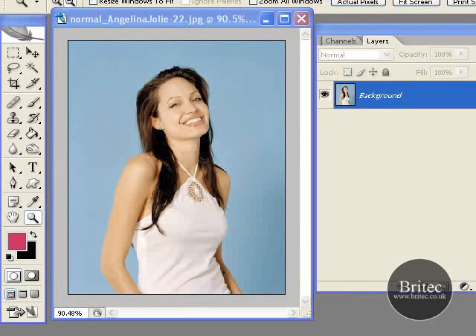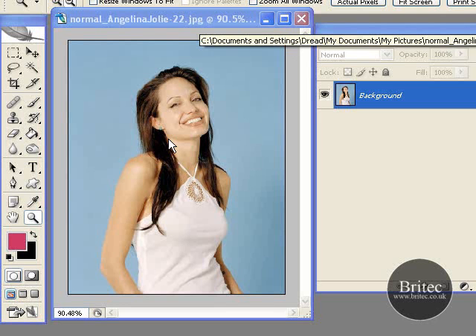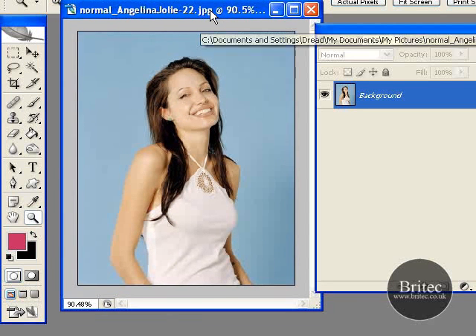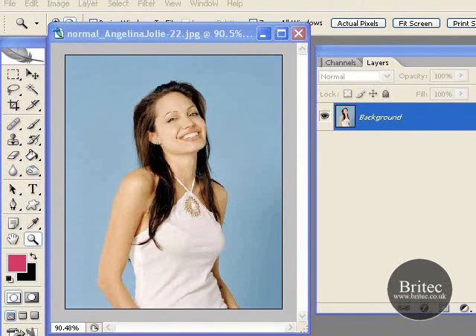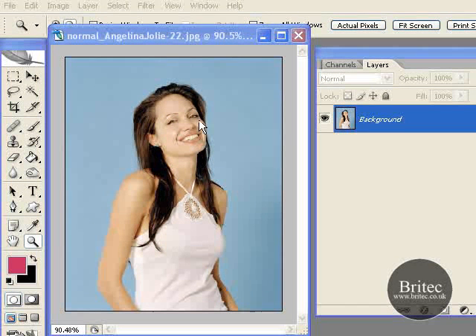Hello and welcome to this tutorial, part of our photo restoration series. In this tutorial we are going to be covering borders and edges for our photographs. We have got Angelina Jolie here as a demonstration. We are going to be adding some borders and showing you how easy it is to change these borders, grunge borders and all sorts of borders like that at a click of a button to give your photos a nice effect. So let's get started.